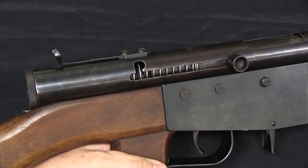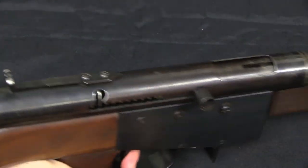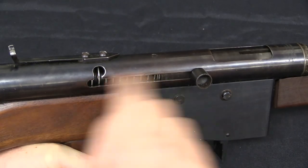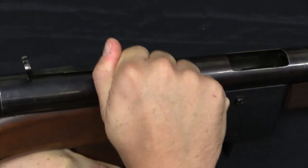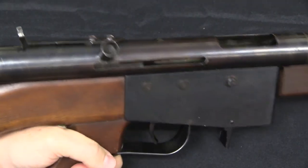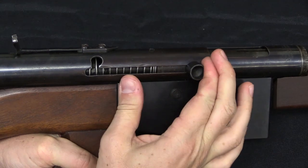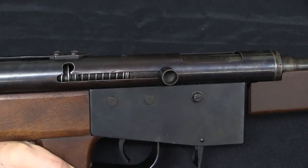Mechanically this is just simple blowback — fires from an open bolt. Pull the trigger, bolt drops, fires the cartridge, and it just cycles back and forth until you release the trigger. There is a safety notch that you can lift the bolt handle up into to lock it in the open position. However, the other safety mechanisms we would typically look for on a submachine gun — things like a mechanism to prevent the bolt from coming back and picking up a cartridge if it's dropped on the buttstock — none of those things exist. This is a very simplistic design.